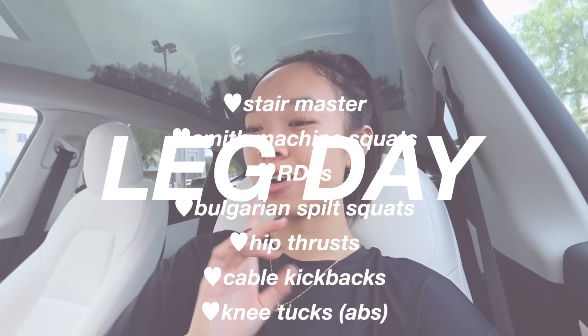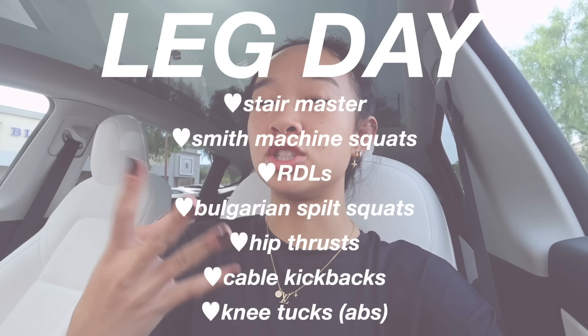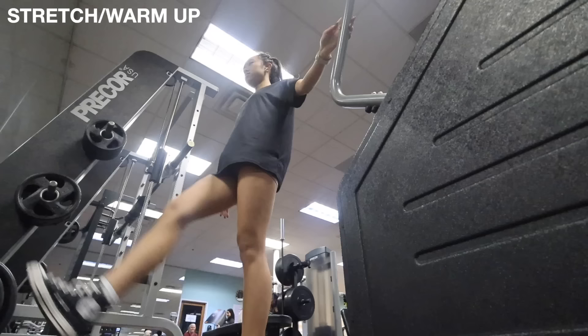Today I'm going to take you guys through my leg day. Here are all the exercises I do — I'll put them on the screen. I've asked around from family, friends, and some trainers at the gym, and even looked on social media for glute-focused workouts, and these are the ones I've curated. I try to train legs at least two or three times a week — your girl's trying to grow her glutes! Let's have a great leg day.